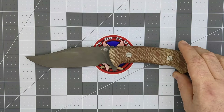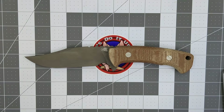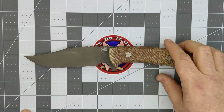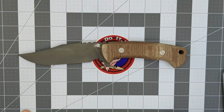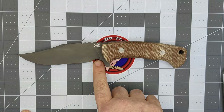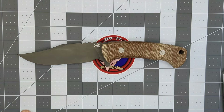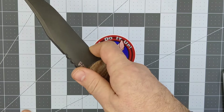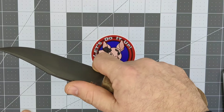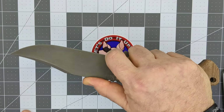We're looking at a 10.5-inch knife overall, with a 5-inch blade and a 5.5-inch handle. You have about a 4.5 to 4.6-inch cutting edge, thanks to this very generous forward finger choil, which I absolutely love. The ability to choke up on this knife was one of the selling points for the fixed blade I wanted to get.